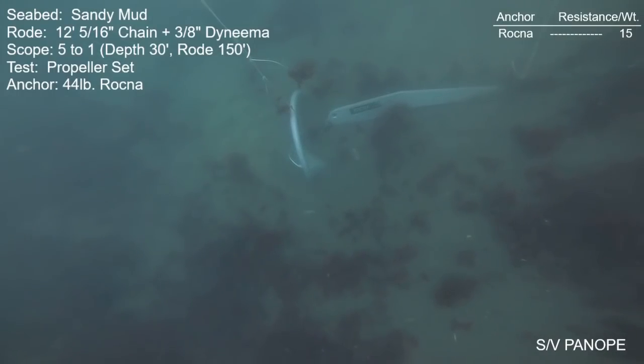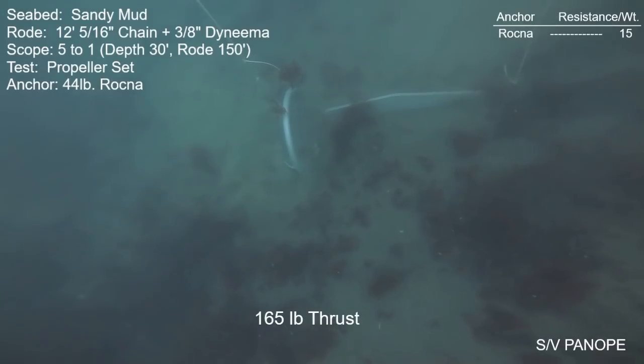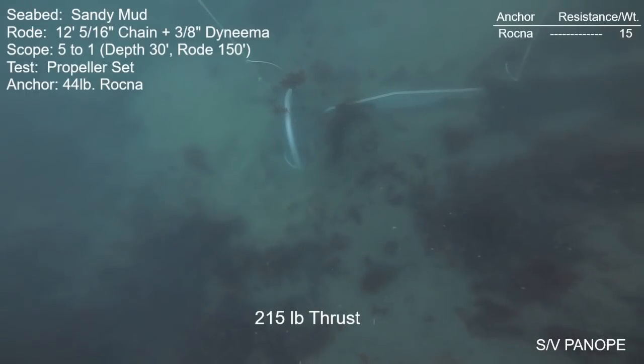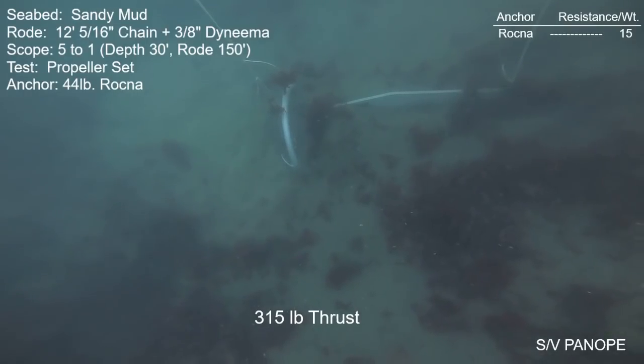The anchor set just instantaneously — this anchor never has a problem setting when it is clean. I've tested four different Rockna anchors in this seabed, certainly more than 10, maybe 15 straight-line holding checks. It's always the same: none of these anchors have ever produced anywhere near the holding power of many competing anchors. At 7:1 scope the anchor released at about 850 pounds; at 5:1 with a very long and somewhat heavy chain, there was a slight improvement to about 950 pounds — still far less than many competing anchors, even less than a lot of 20-pound anchors I've tested.